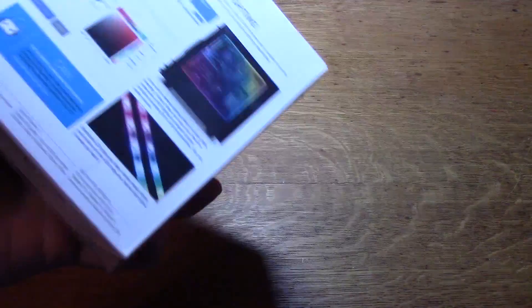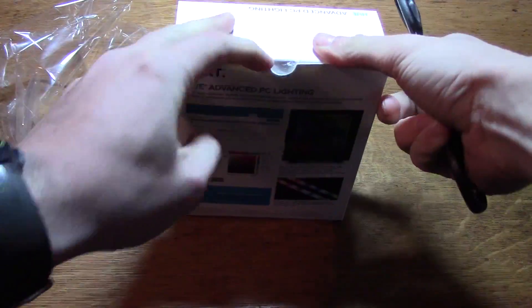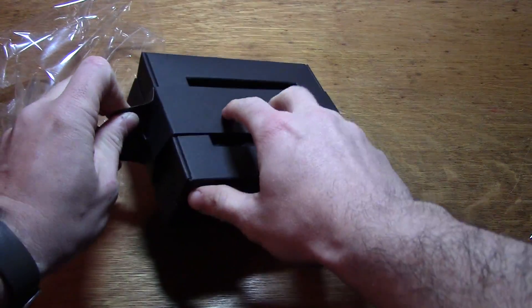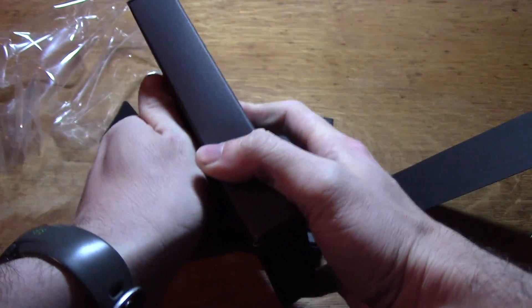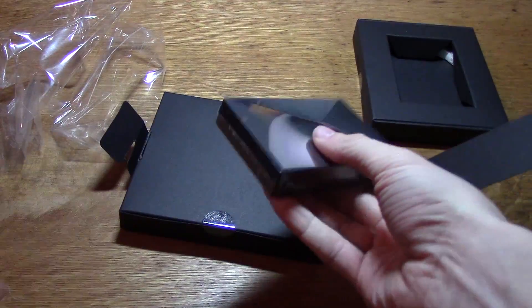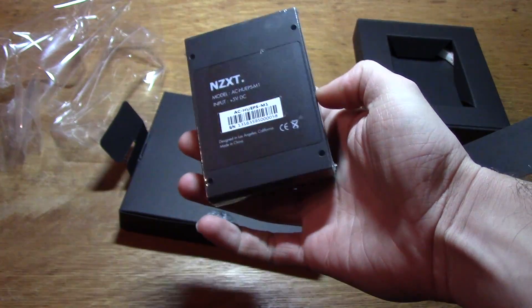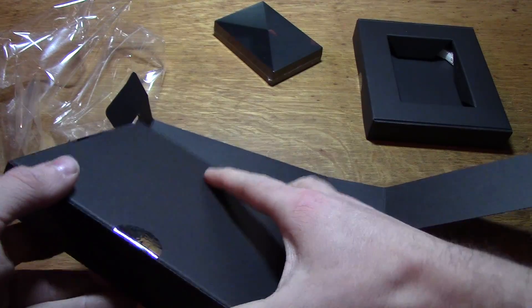So let's see what we got in here — let's open this thing up. Here's our Hue Plus. Pretty small. It's about the size of an SSD and it comes with little mounting holes on it, so I'm going to be installing it in my drive cage.